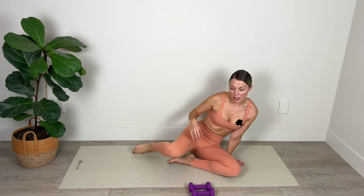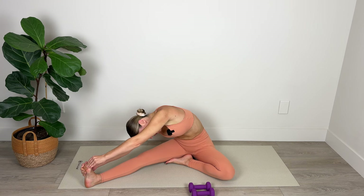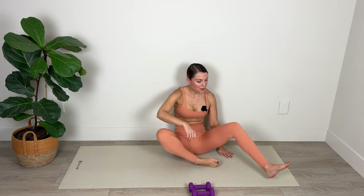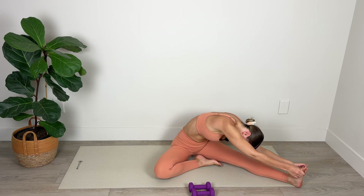Bring your left foot in towards your right thigh, cross over, folding and stretching. Try to connect your left bum cheek with the floor — try not to let it lift so you can really feel that length from the hip all the way through the side body. For four, three, two, and one — lift it up, switch your legs, and fold over. Relax your neck, stretch a little bit more deeply, folding over the lower body for five, four, three, two, and one.